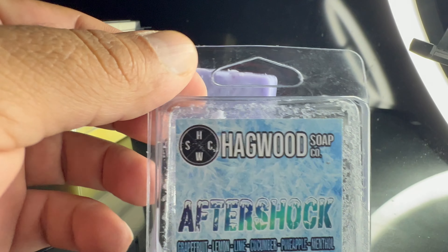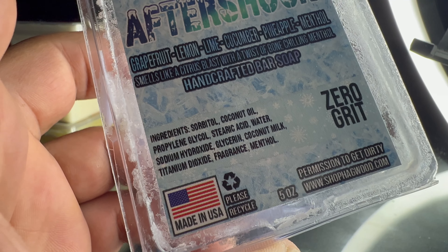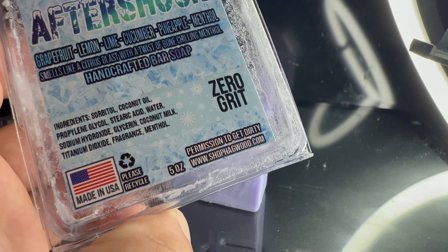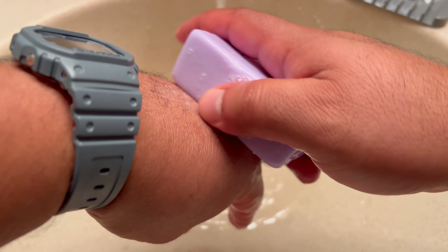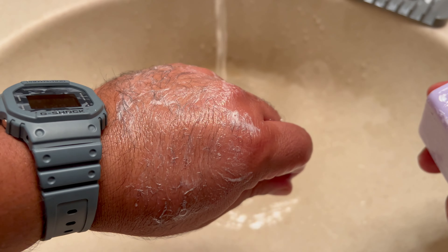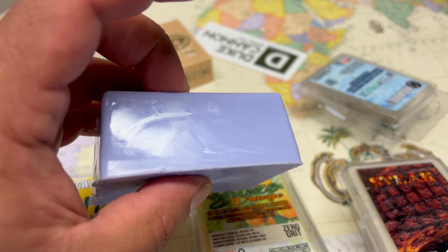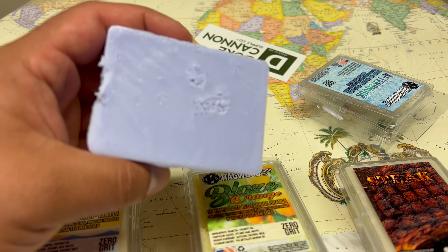Those other two soaps have oatmeal in them, which I think contributes to that, but for this Hagwood Aftershock soap I want to highlight a few ingredients: coconut oil, coconut milk, and menthol. I think the coconut milk probably contributes to some of that smoothness and frothiness. I love this — it really is good. It definitely left my skin feeling soft and smooth after my shower, so in regards to how it feels, it's definitely a great soap.